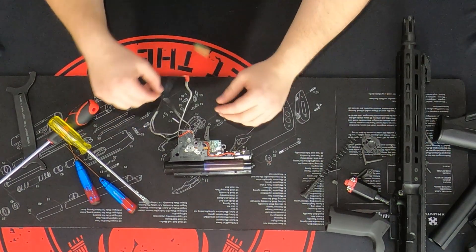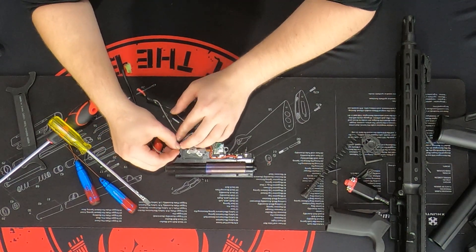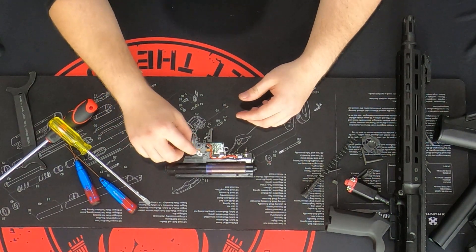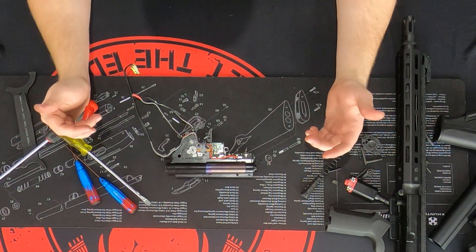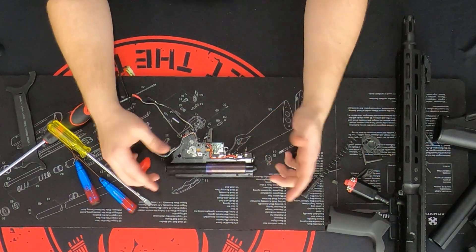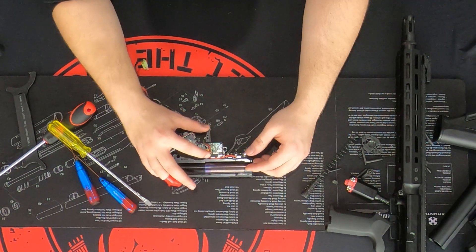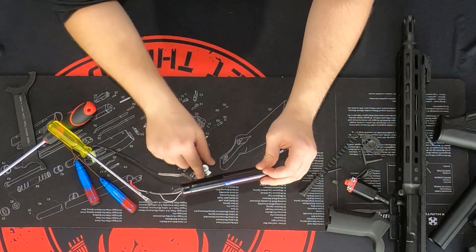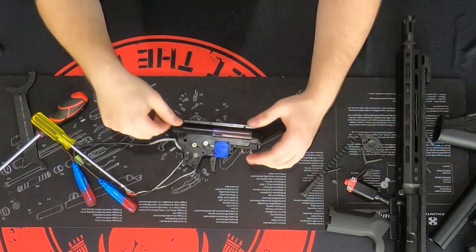We've gotten the gearbox out of the receiver. My wires are a little all over the place. This is what the fire select side looks like — your fire select pin here. This is all on a proprietary Ares MOSFET, which is super nice. It's all controlled by magnets, and it has a working safety. We're going to flip it over — just be careful not to lose this little piece here, as it just falls out when you flip it.